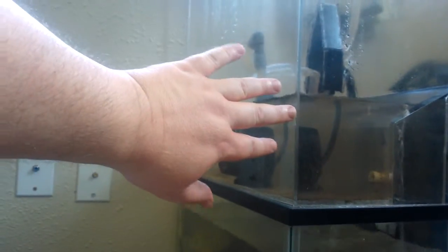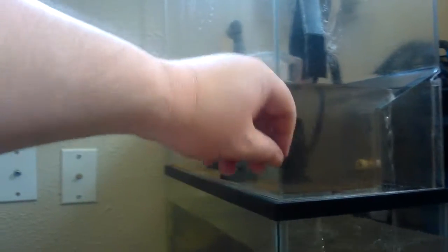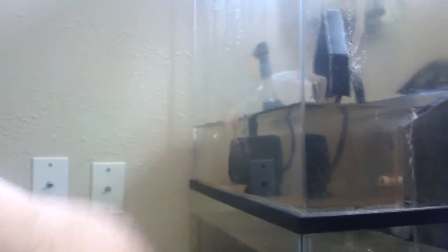In the secondary tank I also took out the power head because it was stirring up all this muck. I believe the muck is due to excess food that makes it through the filter and comes back out. The game plan is to put some pet shrimp in here and get some duckweed to float in here, and we're going to see how that combination works for getting that muck cleaned up.